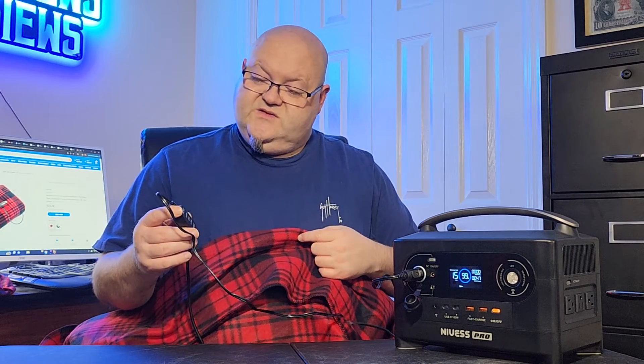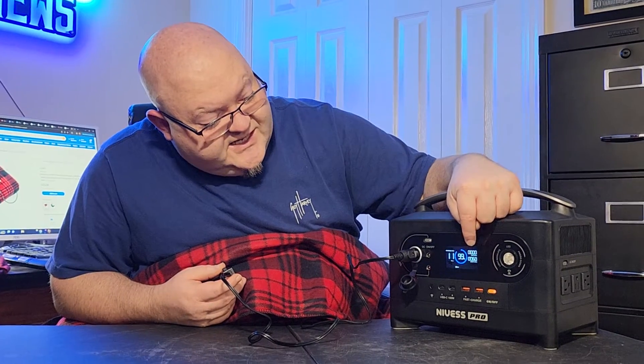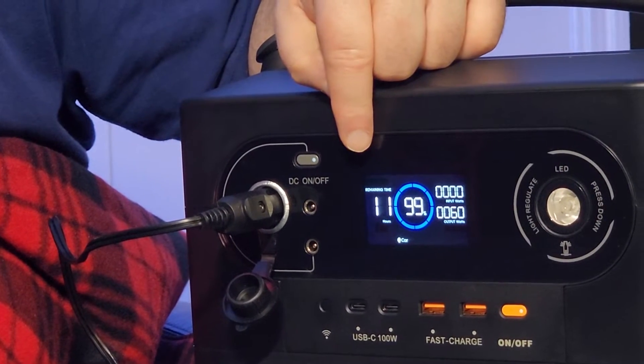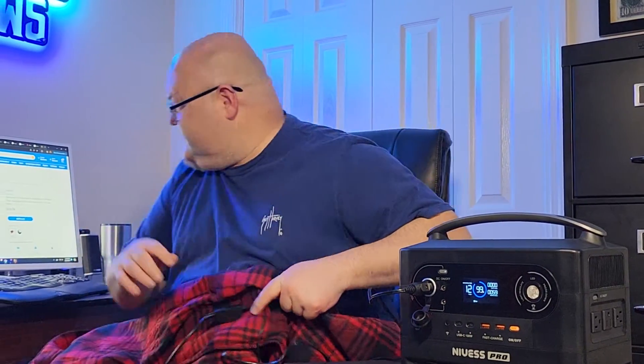Let's kick it back up on high. You can see it sits at 60 watts, and it says 11 to 12 hours of run time — it takes a few minutes to stabilize out. This is the Auto Drive blanket from Walmart, it's $23.74. It's 57 by 39 inches, weighs 2 pounds, and it got 4 out of 5 stars.